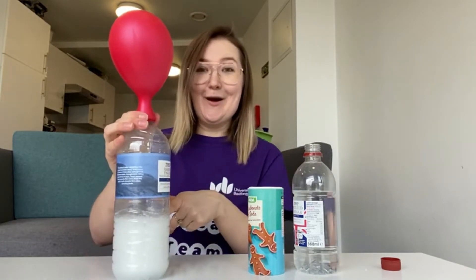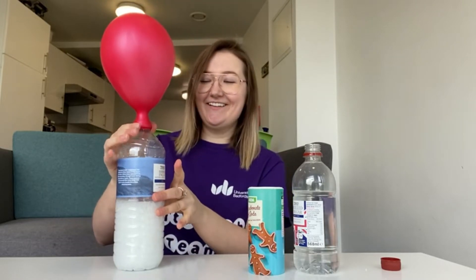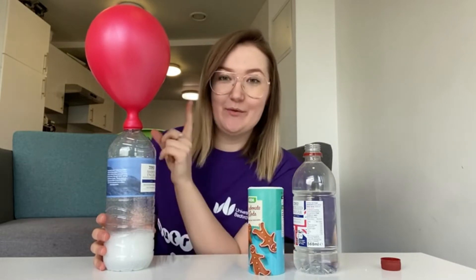Yay! Can you see the bubbles? So what happened there is once these two ingredients — baking soda and vinegar — get into contact, it's a chemical reaction and carbon dioxide gas is produced, which makes the balloon inflate. How cool is that?